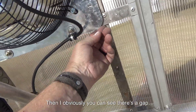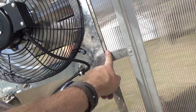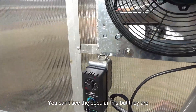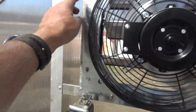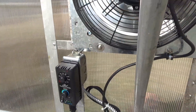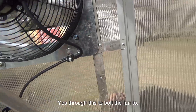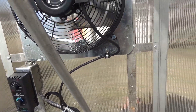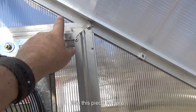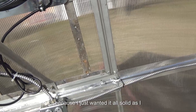Obviously there's a gap if you do that, so I cut some more pieces to fill it solid and pop-riveted them on — you can't see the pop rivets, but they are on there; I used smaller ones. Then I drilled holes here to bolt the fan to. I'm going to put a pop rivet here to hold this piece to there, same over here, and then in each corner, because I just wanted it all as solid as I could get it.